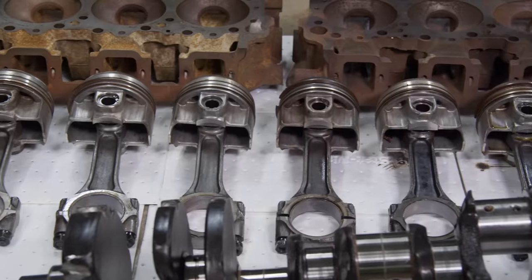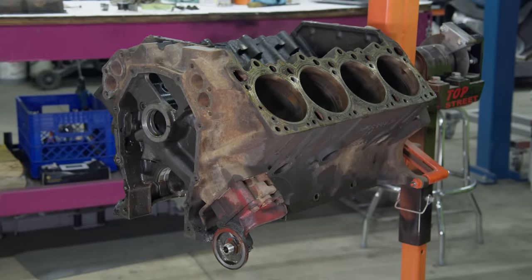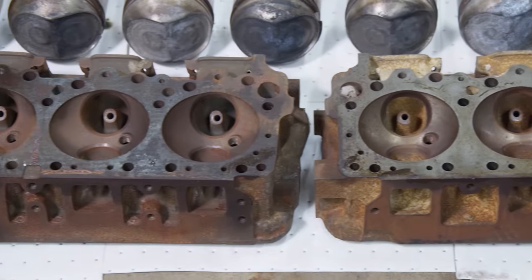We did just get a phone call from the machine shop, and our 426 Hemi engine is saveable. There are no cracks in it, it pressure tested perfect, so now that car will maintain an original numbers matching status. And that's about as cool as it comes when you're talking about a 69 Charger with a Hemi and a 4-speed.